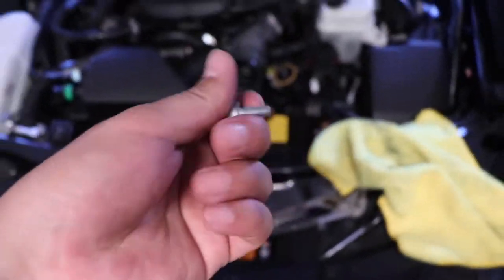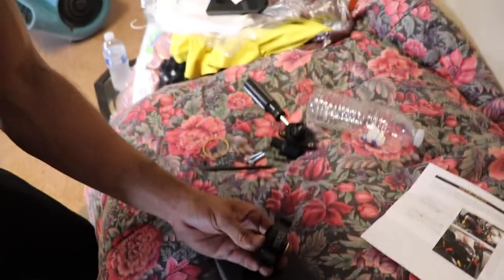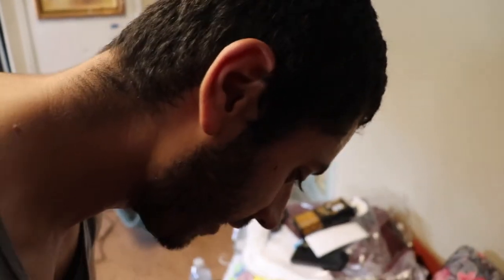Oh shit, these bolts and the turbo are super hot! Last bolt — oh fudge, it fell. These are super hot. Good thing we have these instructions. Without them we would have been lost. We had to watch a YouTube video on how to install this because we were both confused.